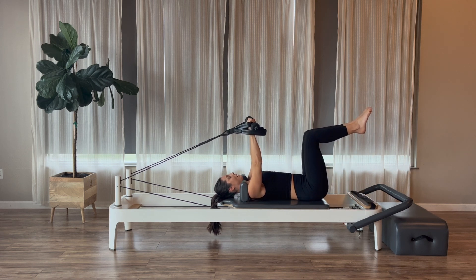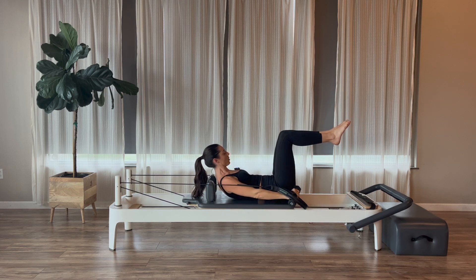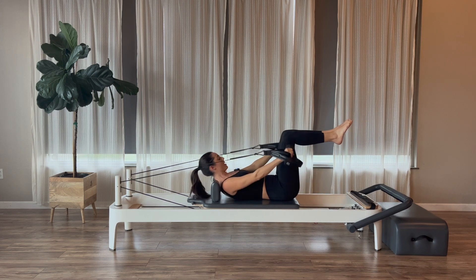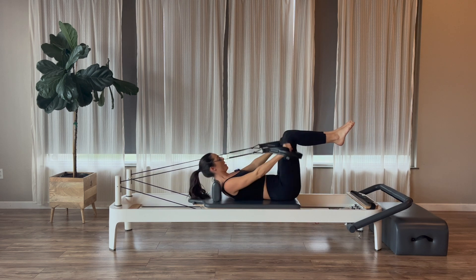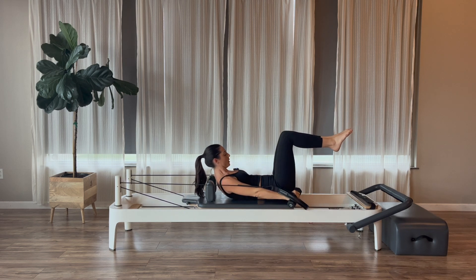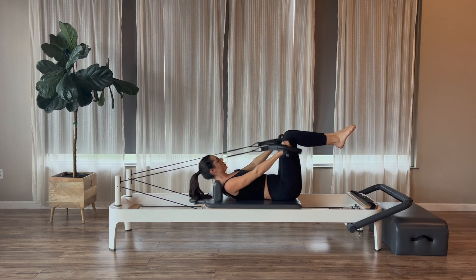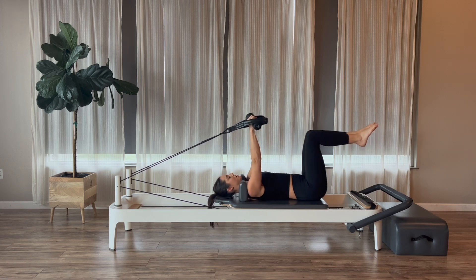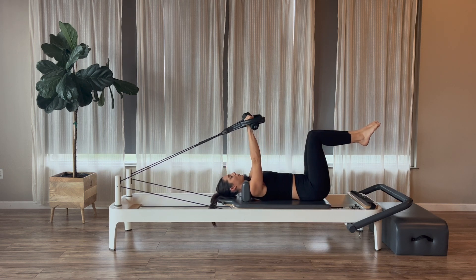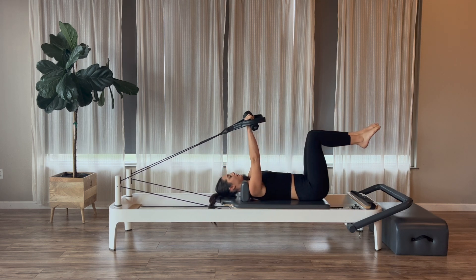Knees come up into a tabletop position, legs are zipped together. On an exhale, we're going to press and curl up into an abdominal curl, and then on the inhale, return back down with control. Exhale to press and curl, inhale to return back down with control. We're going to do three more curls coming right from the bra line, returning with a neutral spine the entire time.